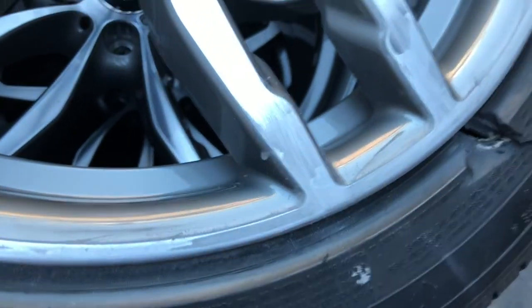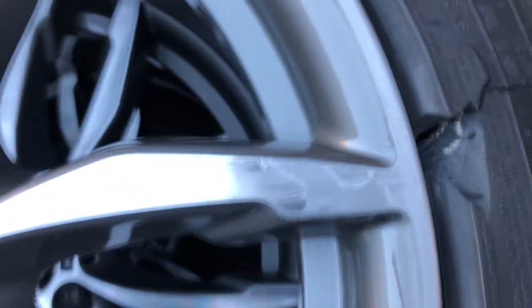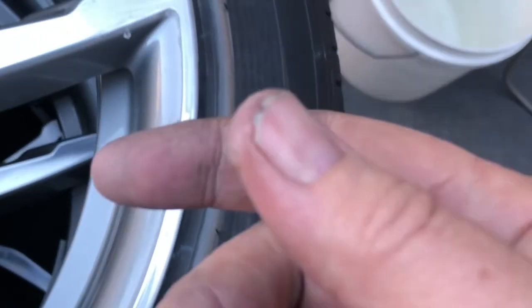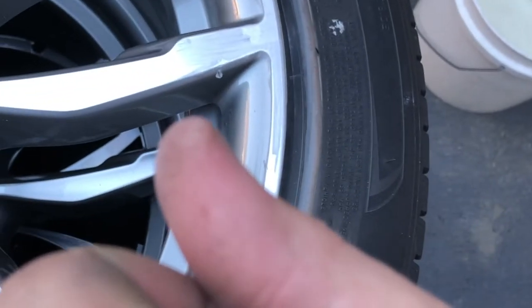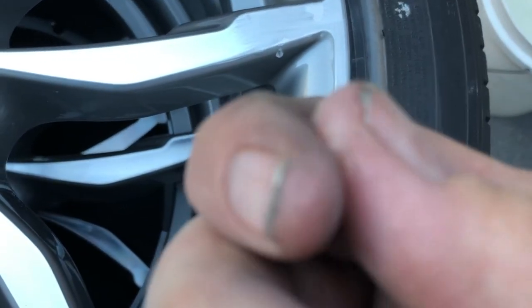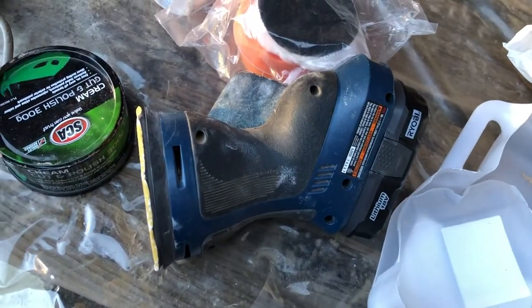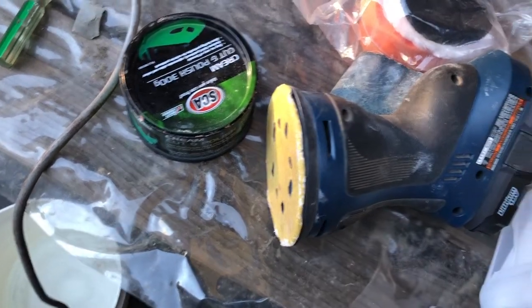It's time for a change because my body is not taking the hand sanding. You can see it's really looking the part and coming up great, but I'm going to switch to a machine because you can see the blister and callus that's formed on the point of my thumb. It's all blistered up and filled with fluid, so I need to stop. I've got an orbital sander with a nice soft pad on the bottom — just a wood sanding disc.